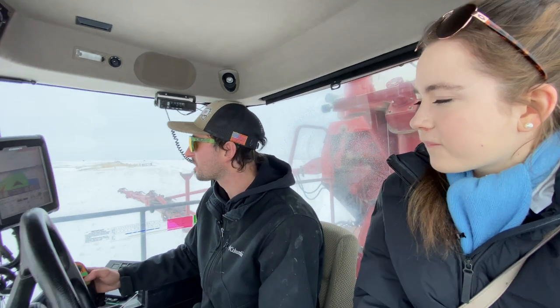Have you ever done this field before? I probably have - I know I've spread for your dad the last couple of years. But you do so many fields - yeah, I don't even think I would ever remember. It's hard to remember what you did and what you didn't do.